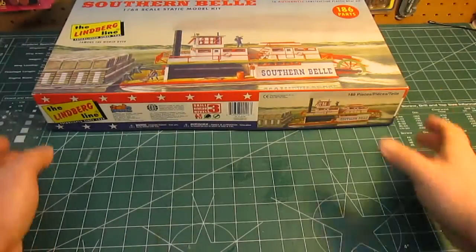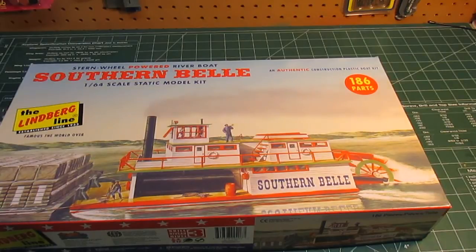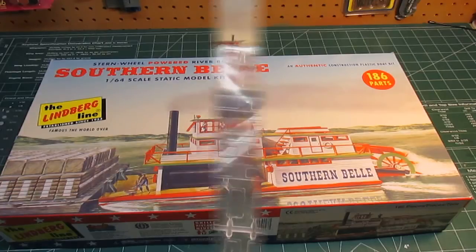Now that I've seen this kit and looked at the parts quality, I do know that Lindbergh makes at least one other paddle wheel boat, and I am definitely going to be ordering that. I can't wait to get it. I'm going to be building these for sure because I love boat kits and paddle wheelers especially. I thank you for watching and I hope to see you on the next review.